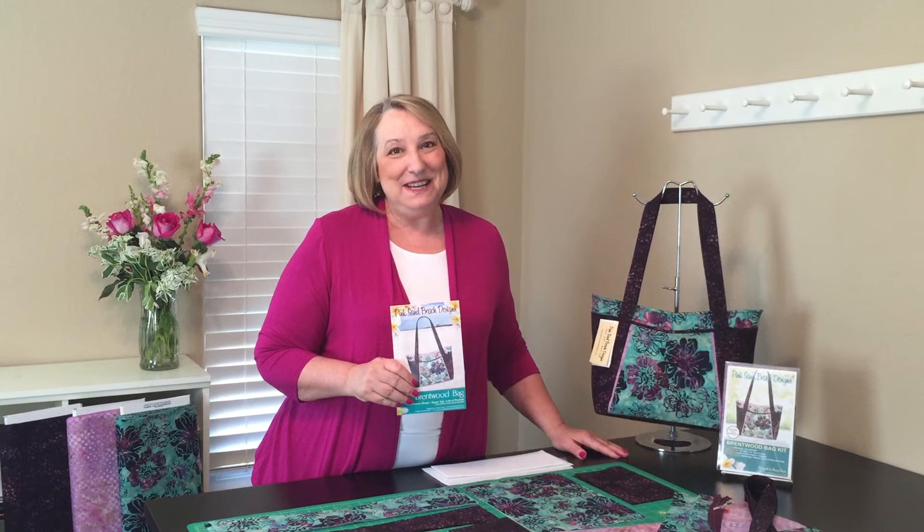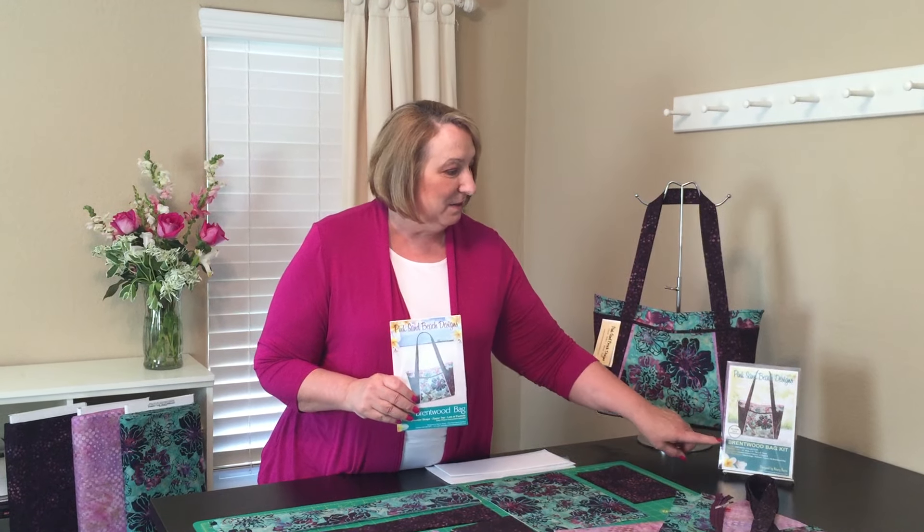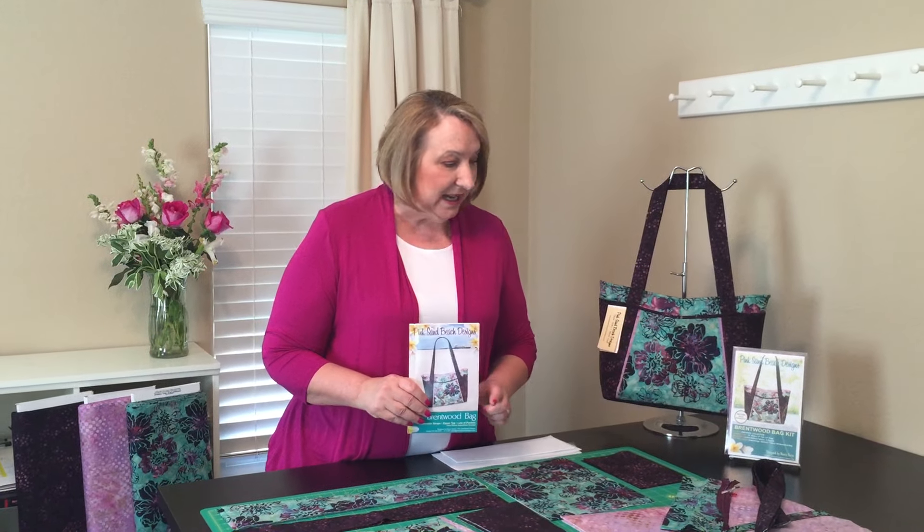Hi, I'm Nancy Green from Pink Sand Beach Designs. Today I want to talk about the Brentwood bag using our new kit, which is available at your local quilt shop or on our website. It's called the Zinfandel Collection.